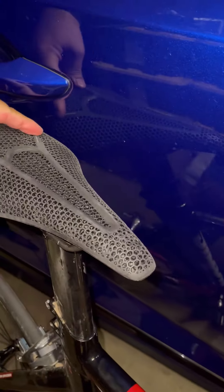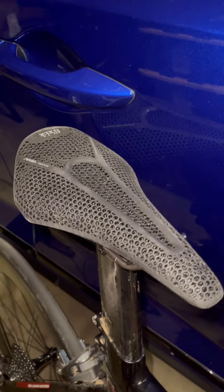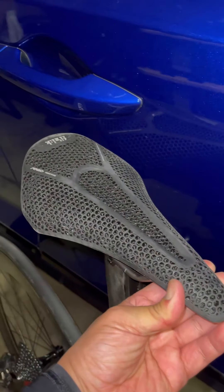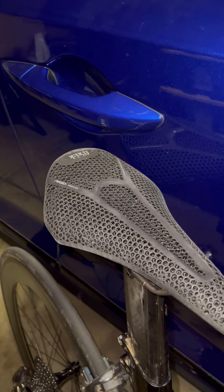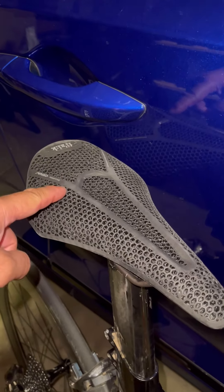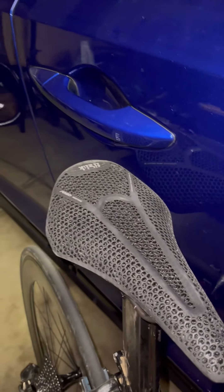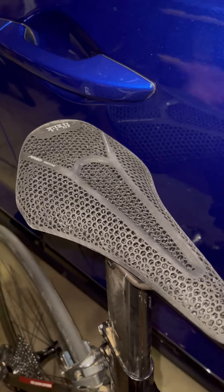I fell into the hype because my butt kind of changed. A lot of friends got the S-Works Power 3D print saddle. I got this Physique Argon on sale on Bike Closet — it was almost 100 bucks off. It's a little more narrow at 140mm; the S-Works Power is 143. I don't think that matters much, but it might matter to me.